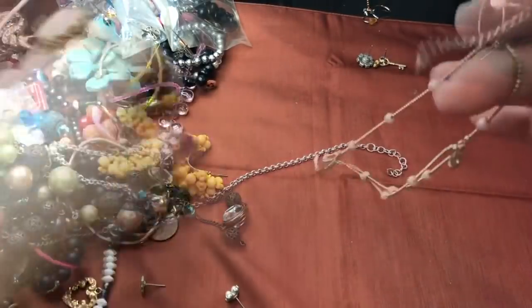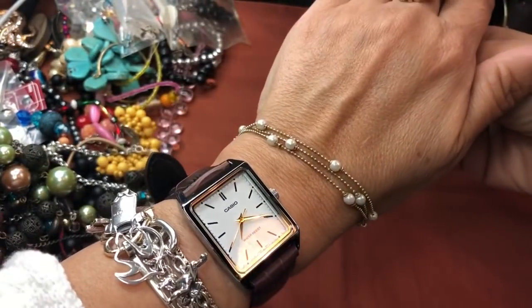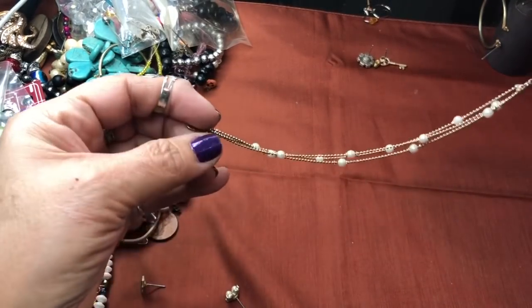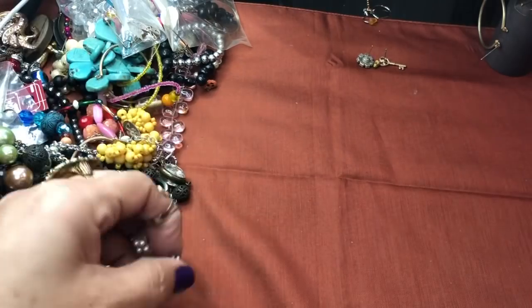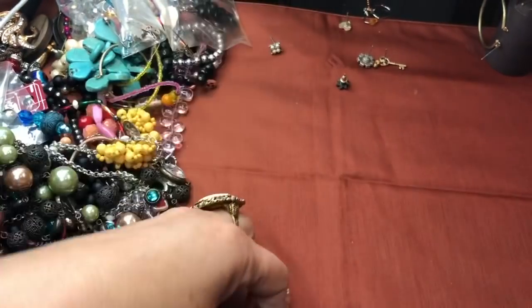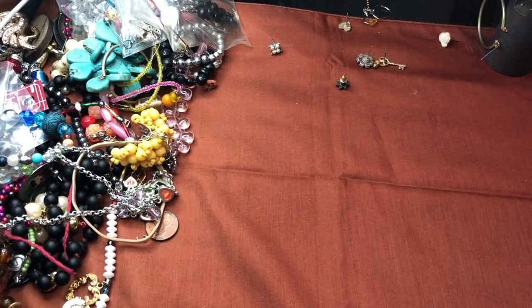I believe they're gold-toned. Maybe it's an anklet — it's a bracelet, a little triple-strand bracelet. Kind of a bead ball chain. Got some stud earrings, lots of little earrings. I'll just put these aside and we'll see if we match any up after we get through this jar.